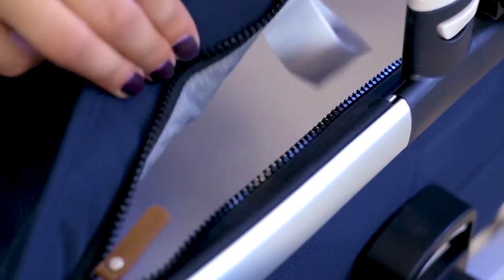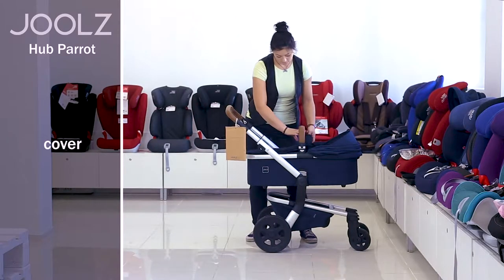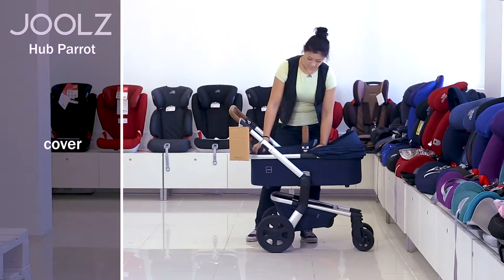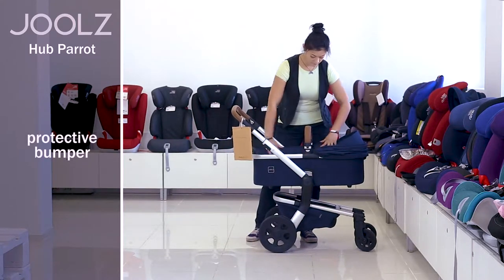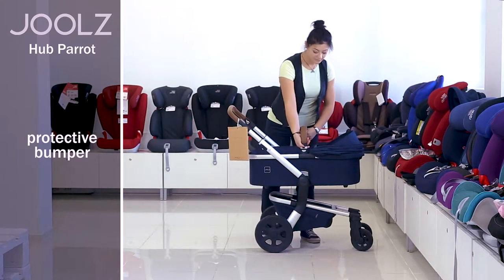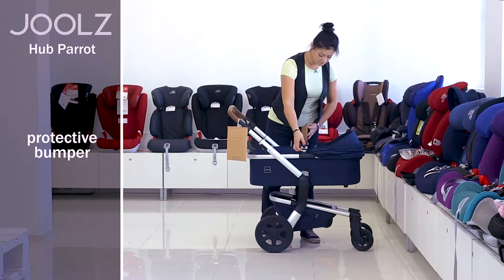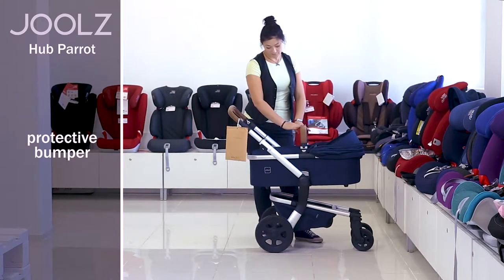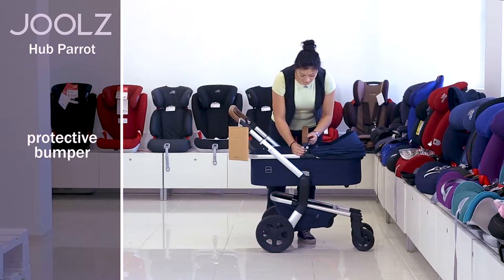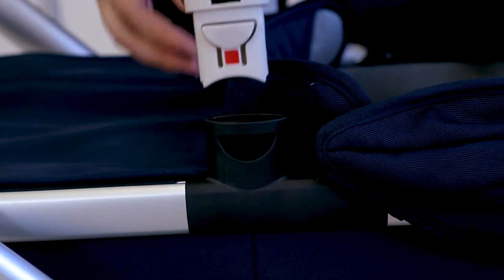There is also a quite solid canopy. Thanks to this it takes a vertical position on its own and doesn't fall, even if you fold it. There is a bumper with a pleasant leather upholstery. It won't complicate the seating or taking the child off since you can take it away to the side. For that you need to press on the grey button on the side of the bumper and pull it out. The same should be done on the other side. This way you can even entirely remove the bumper if needed.